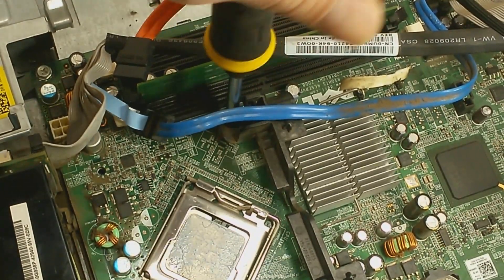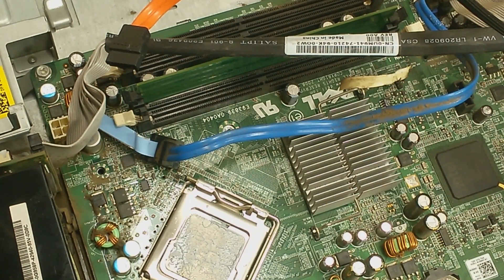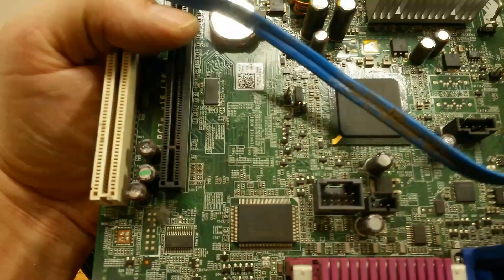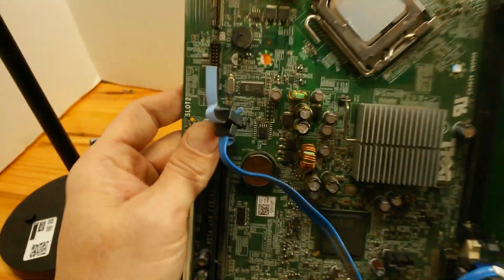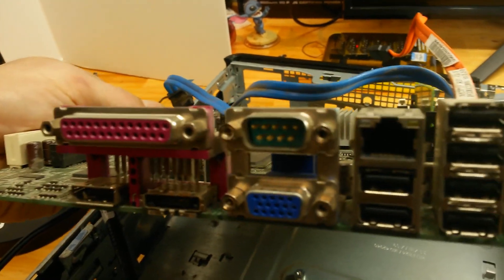To begin this war on dirt and grime, I turned to Stanley — he is the screwdriver of choice for this Optiplex. You only need this one tool to tear down your Optiplex: a Phillips head. Now that Stanley has done his job and the motherboard is out, we can begin to check for bad capacitors or bulging capacitors.